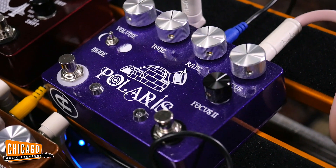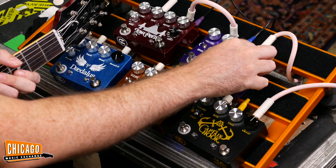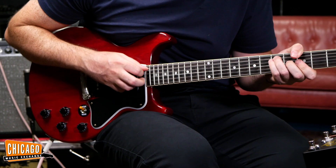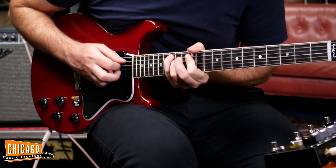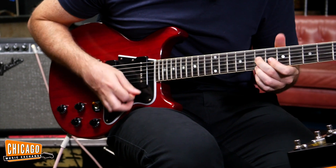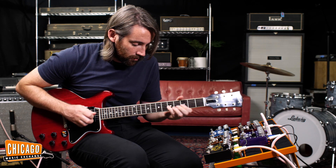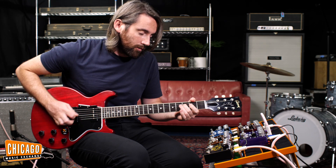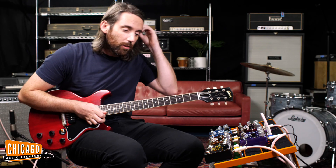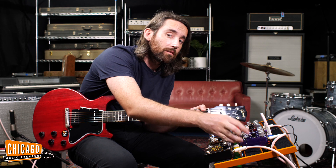Now we've got the Polaris, and this is a chorus and vibrato pedal. I'm going to turn everything around 12 o'clock and see how that sounds. So here we go. Sounds good. Let's check out — let's go to the full moon. Full moon, half moon, total eclipse — anyone get that one? Hopefully.